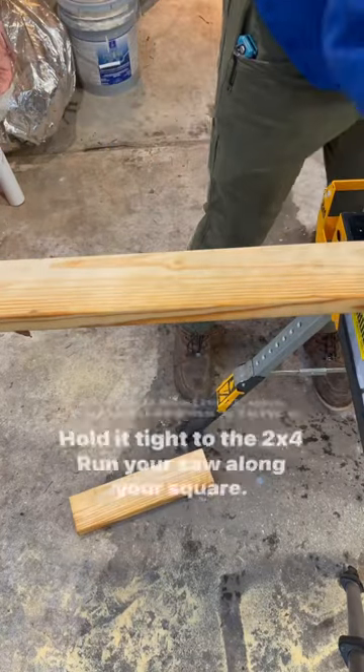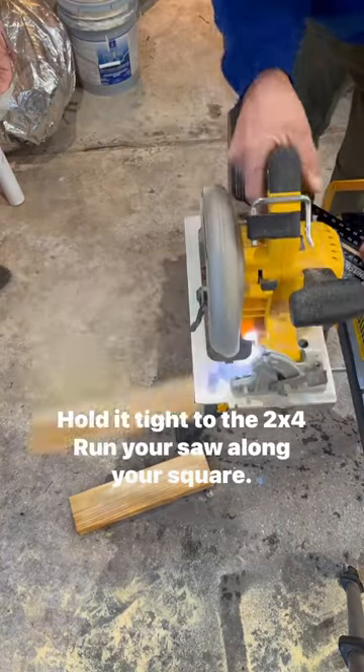Second method: use your square as a fence. Hold it tight to the 2x4 and run your saw along your square.